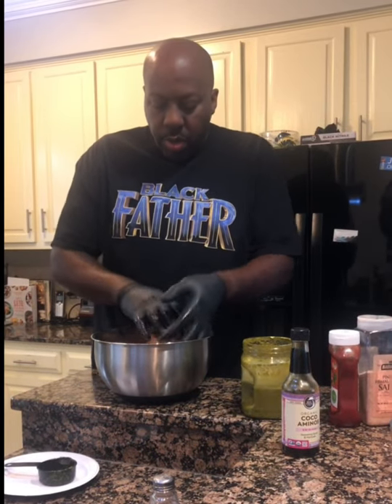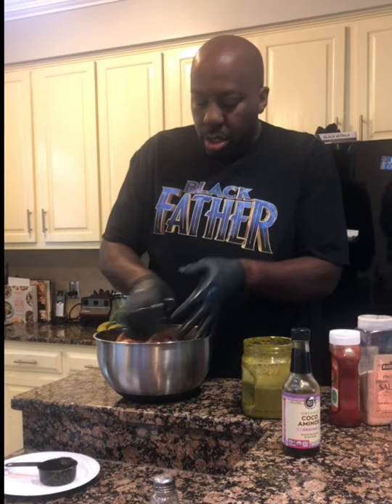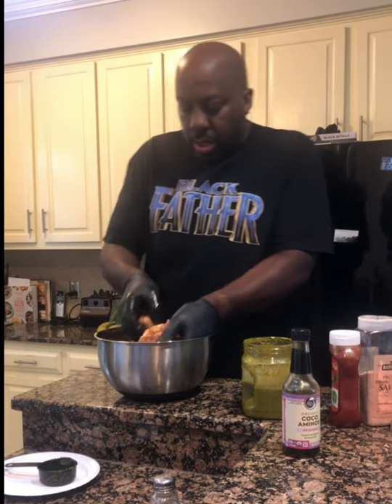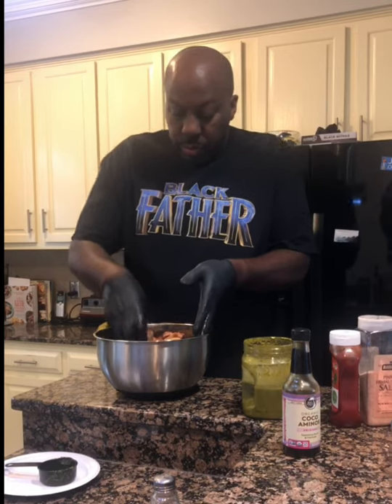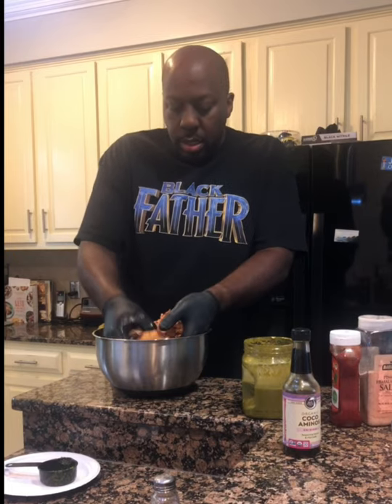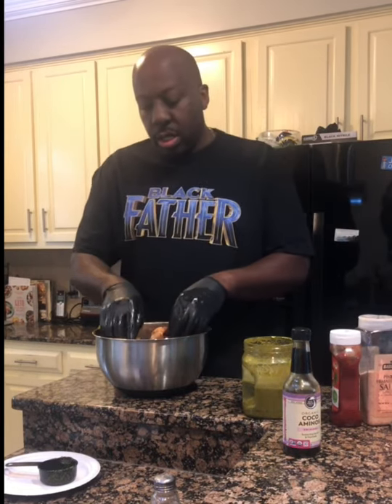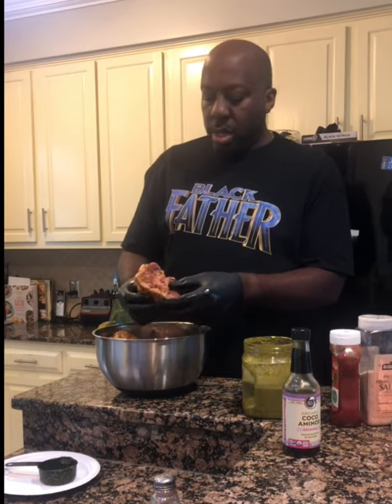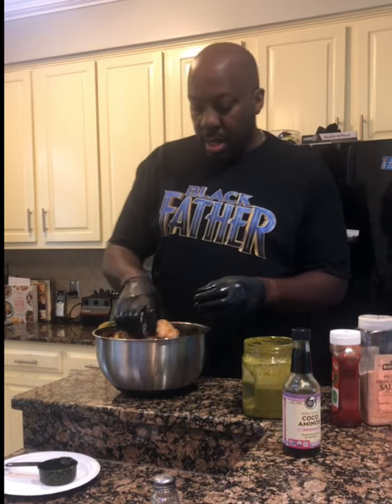Now we mix it all together and this is how we create our marinade. Just this combination alone gives it an absolutely delicious aroma. You want to get the oxtail nicely well coated. The thing about oxtail is it's a very fatty meat, so when you cook it a lot of the fat will melt off. You have to skim your meat when you're done or else you'll have a lot of fat, and that's not good for your health.